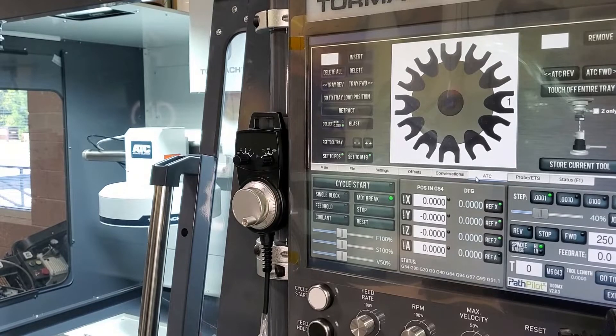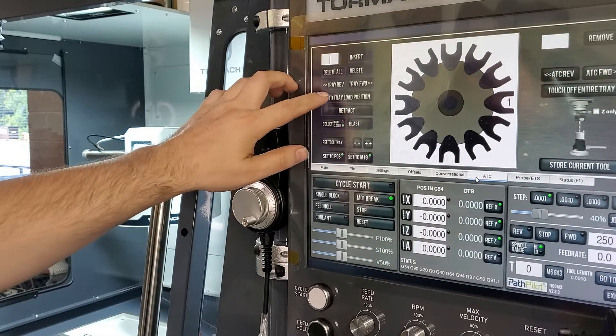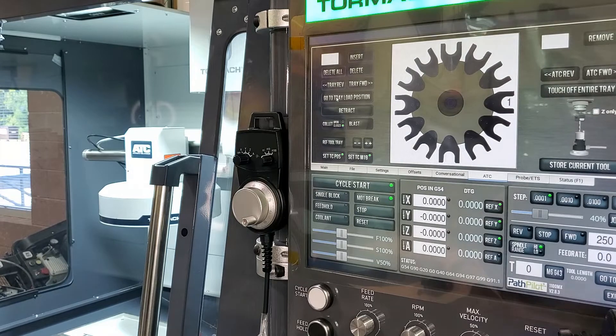I want to run a simulation of what this error would look like if it happens to you. What I've done in this case is I've turned down one of the flow control valves on our carousel cylinder so that when we command it to move, it's not actually able to do so. I'm going to hit 'go to tray-load position.' You could hear the solenoid fire trying to move the ATC out, and then after a few seconds it gave up because we timed out.